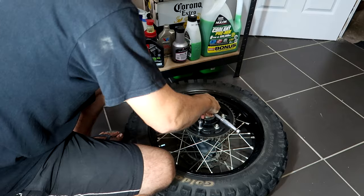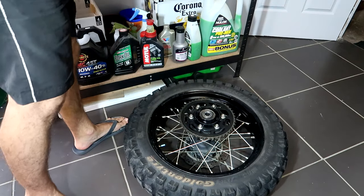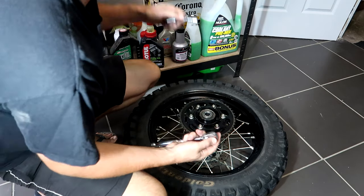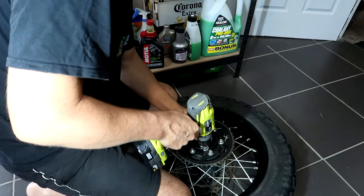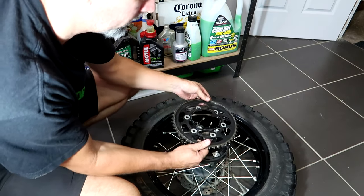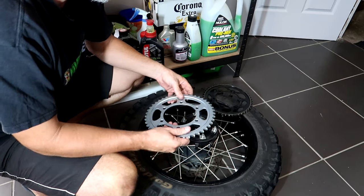We need about a 14mm for the rear sprocket bolts. Sprocket nuts and washers off. New sprockets going on.